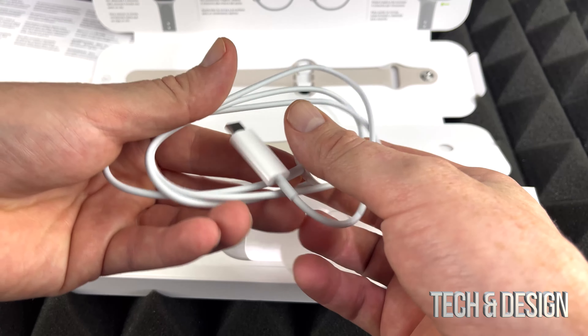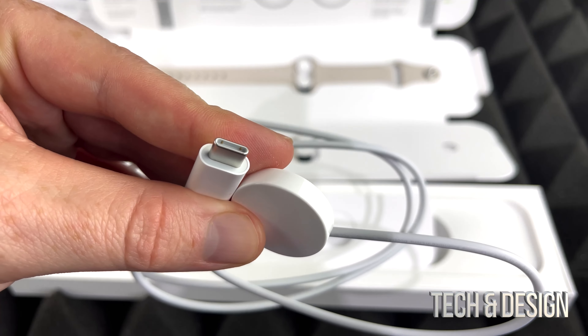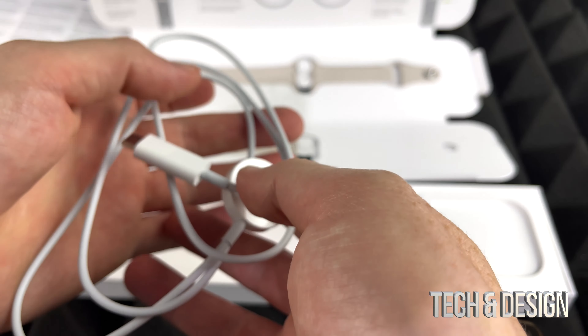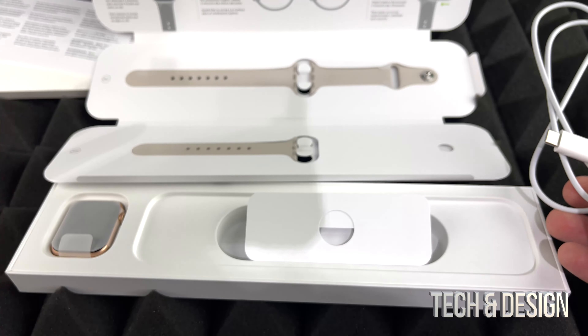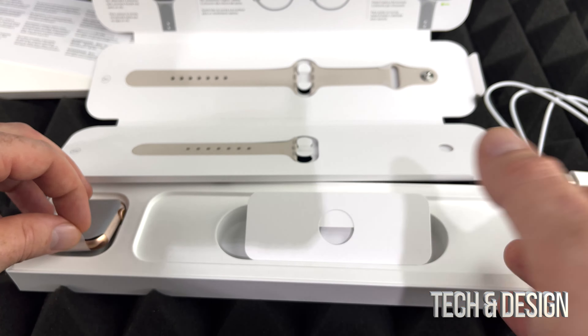Here comes the charger — it's a pretty neat charger and this is USB-C. Let me do a close-up so you guys can see. USB-C, and no, there's no brick included with this. You will have to hook it up to your computer, or if you have a brick for your iPhone that would work just fine.